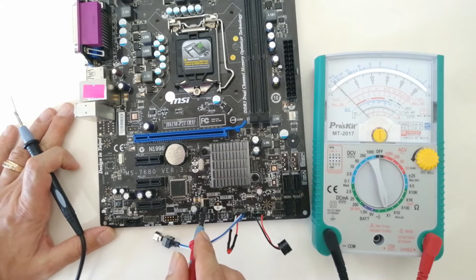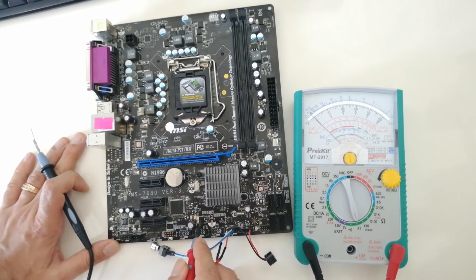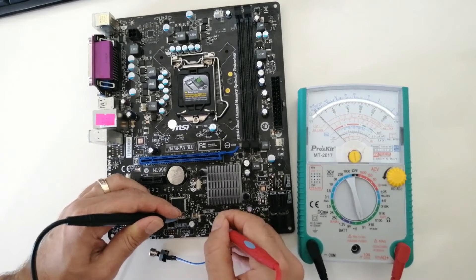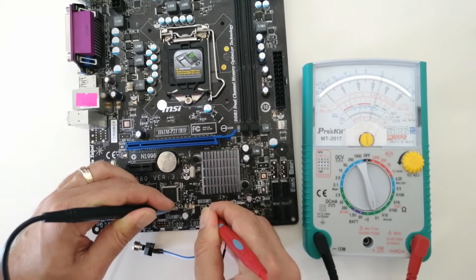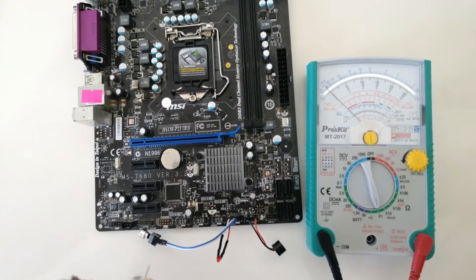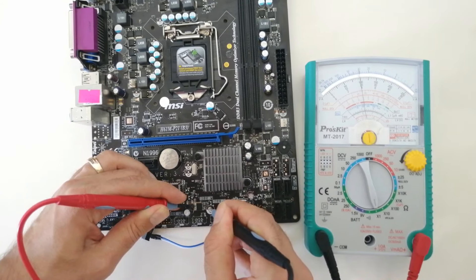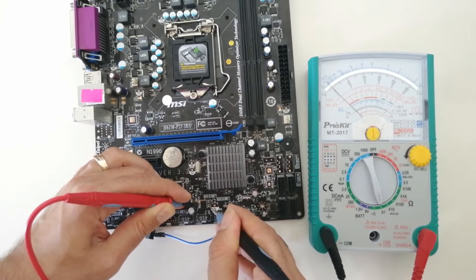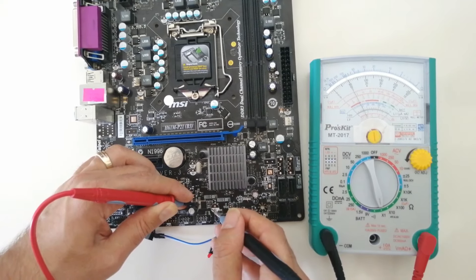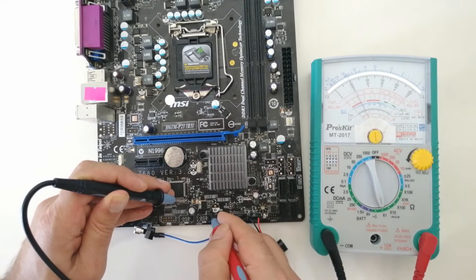There is another double MOSFET in this block — the double MOSFET of USB VCC, similar to the RAM VCC one. The upper P-channel MOSFET shows low ohm on drain to source and high ohm on the other way. The lower N-channel MOSFET shows low ohm on source to drain and high ohm on the other way. Only the regulator has a problem so far.